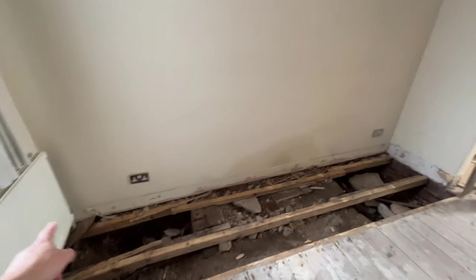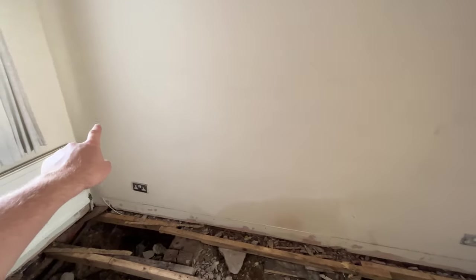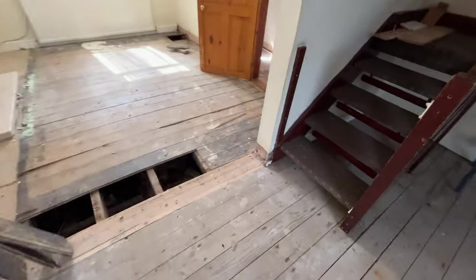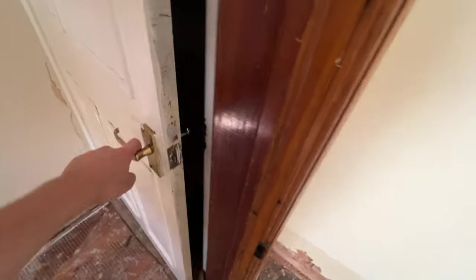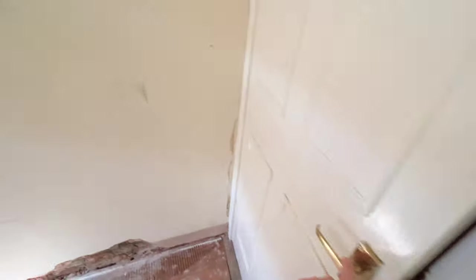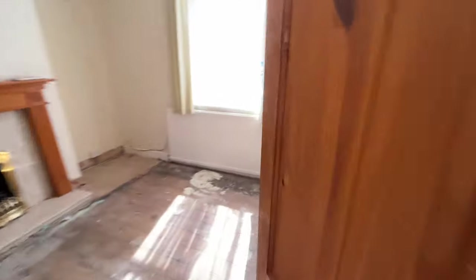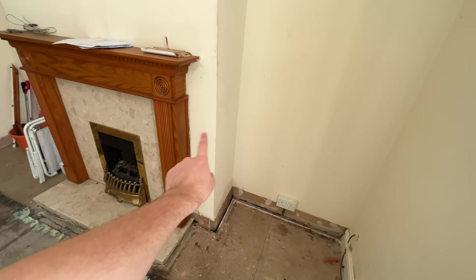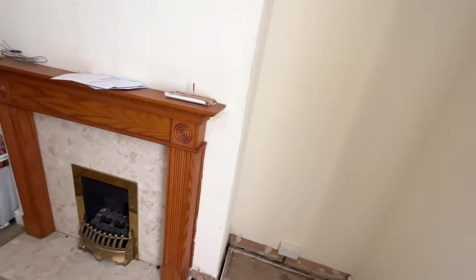Today the plan is to start getting some plaster off the walls. As you'll have seen in the other vlog, we've taken off the skirting board. You can see where the plaster has to come off up to one meter high — this wall has damp and needs to come off, around here, here, inside there, all the way down to the door and the same on the other side, then up to the fireplace and back into that corner.